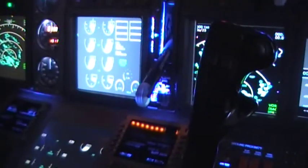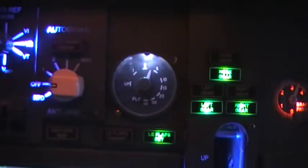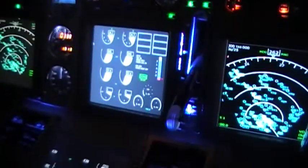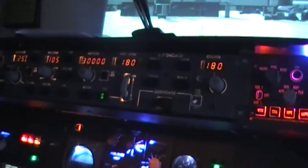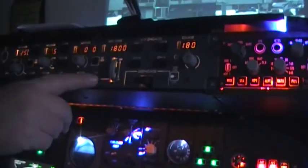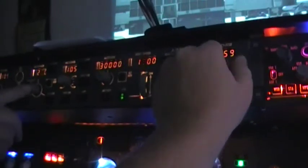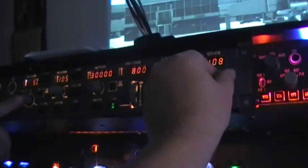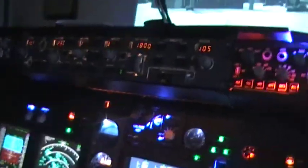Flaps five. Taxi lights on. Altimeters — we got that set. Autopilot is not activated, but it's set. We'll be flying at 30,000 feet with an ascent of 1,800 feet a minute. Anything under 10,000 feet, you can't fly over 250 knots, so we're set there. Spoilers still retracted. Flight instruments check. Nav equipment check. And APU is coming off.